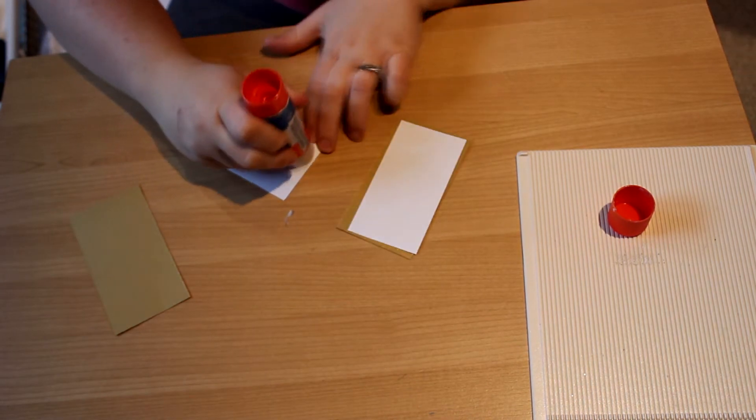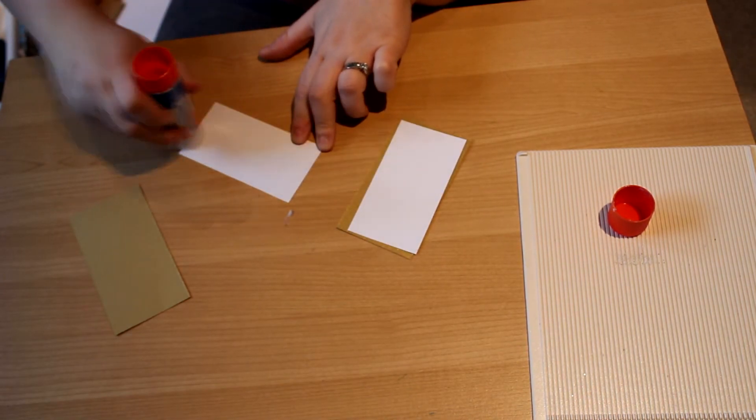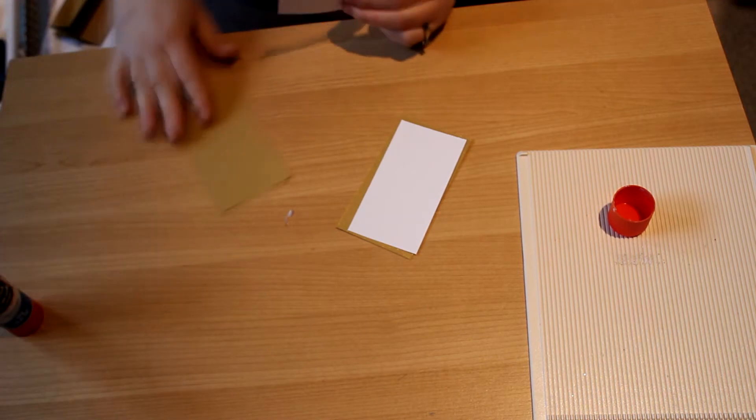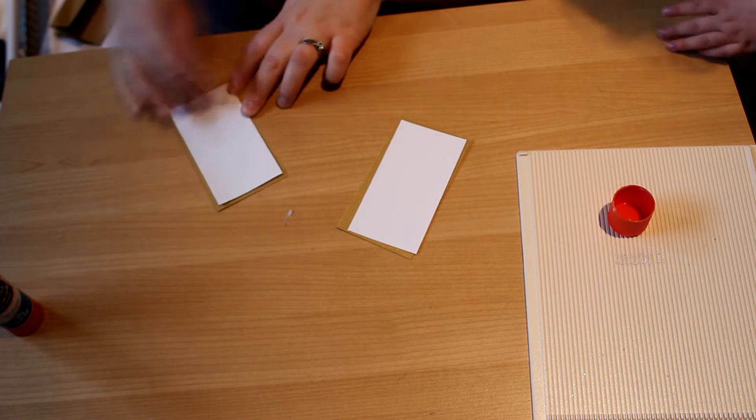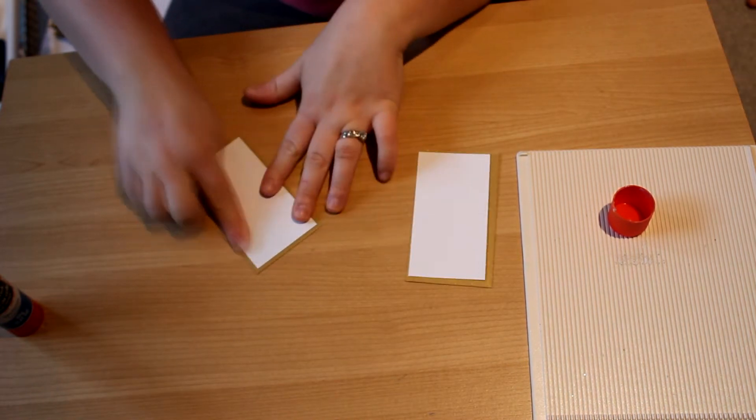So I don't have any tape runner left so I'm just using glue, which is fine. You don't have to have all the fancy tools for this project.